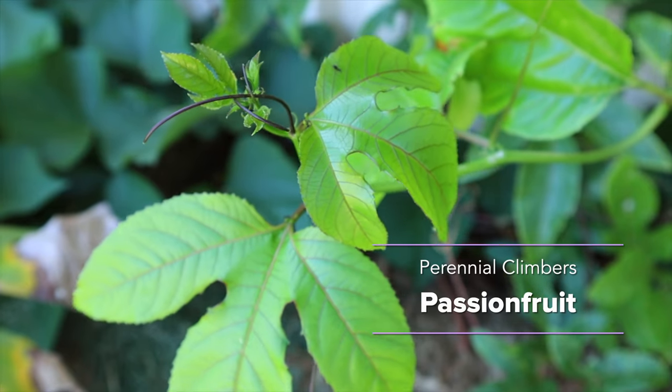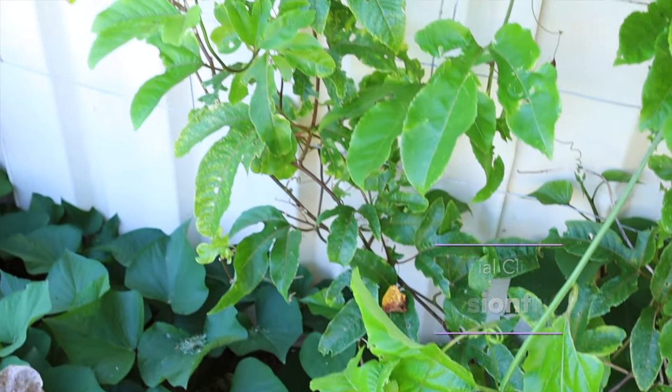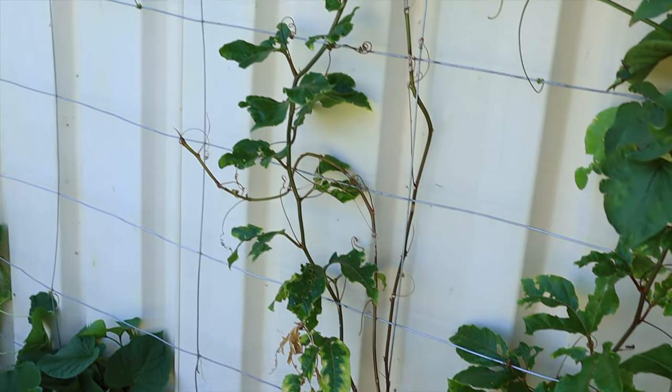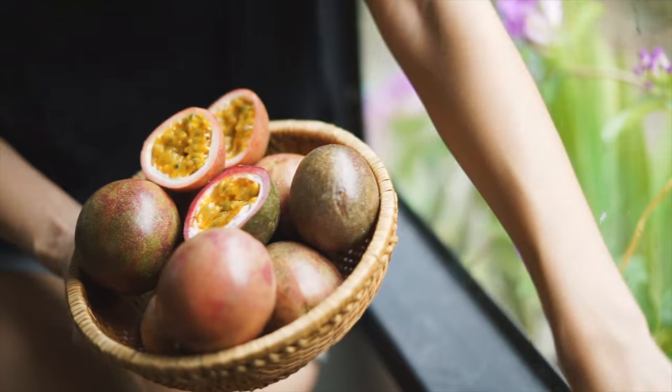First up we have passion fruit — this is one of my favorites at the moment. I think it's really important that you grow things you actually like to eat, otherwise it's not going to be as useful. I love passion fruit, and I'm growing two different varieties as well as some planted from seeds from store-bought passion fruit.